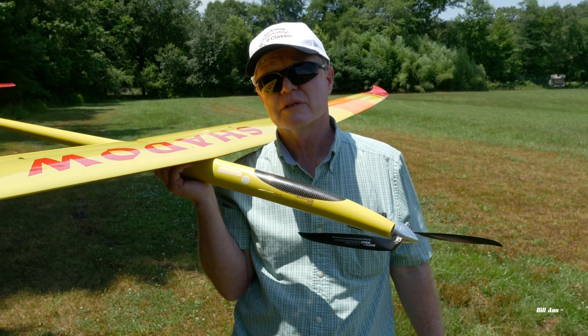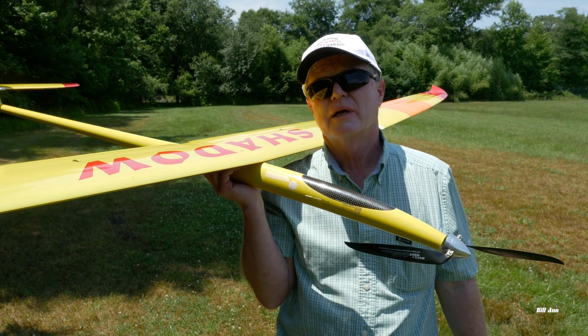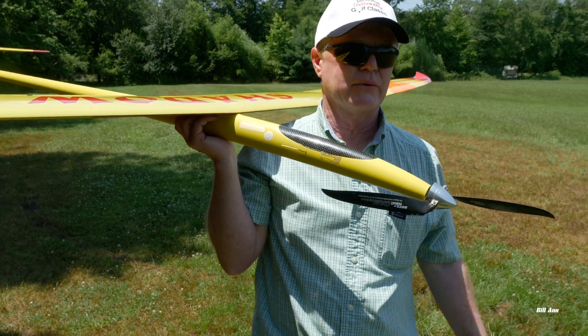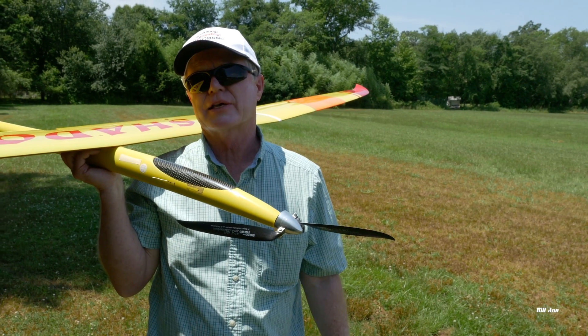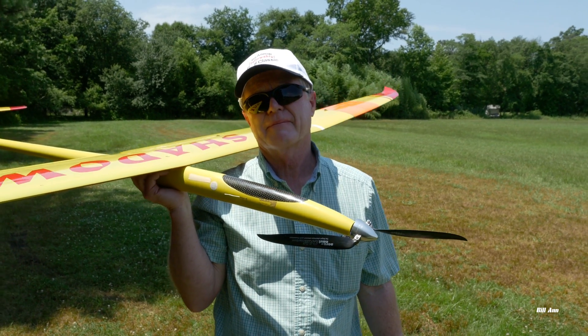So what we'll do is we'll launch. I'll just make it a real quick flight — you already saw me up there earlier. We'll launch, then I'll bring it in for a high speed pass, and then we'll bring it in for a landing.